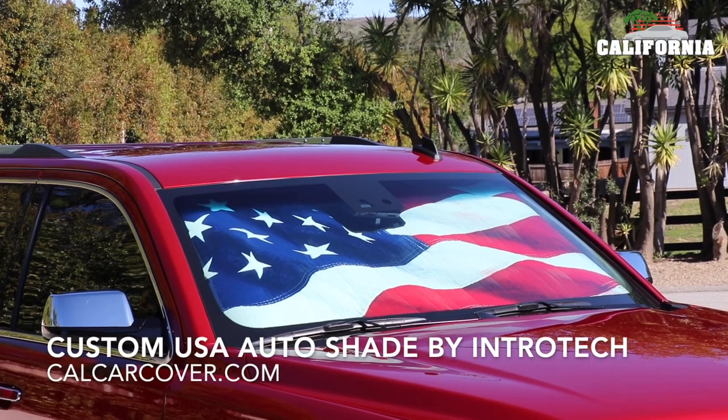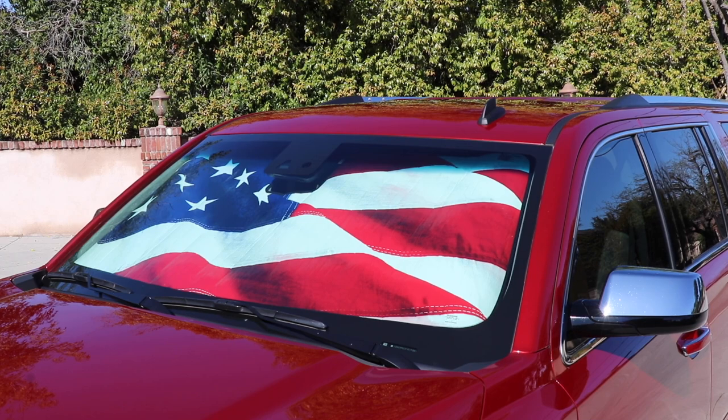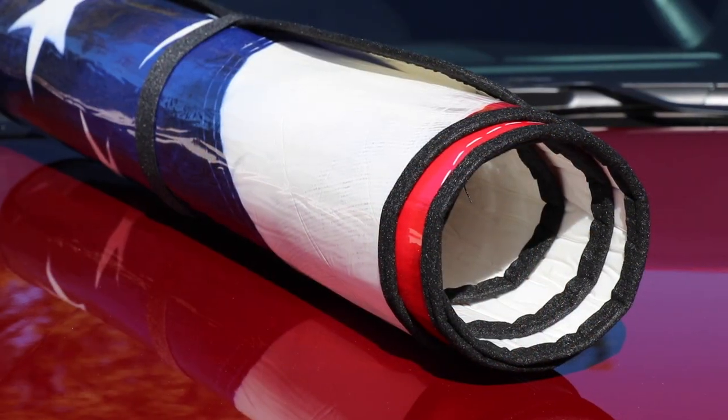Keep your interior cooler and show some American pride with a custom fit auto shade from Intratech Automotive. This roll-up style sunshade is now available with a colorful, patriotic American flag graphic.